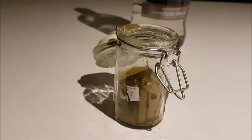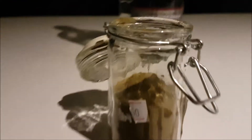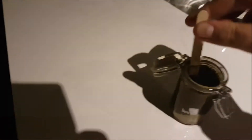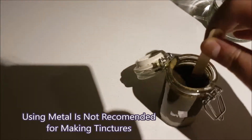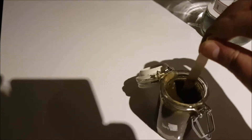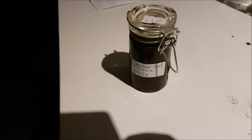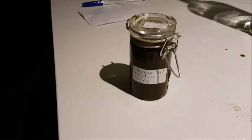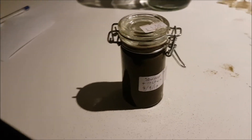So now it's full enough, I'll just add the vodka, use a popstick to stir it with. Now I'll let it sit for six weeks, and then strain it and put into separate containers.